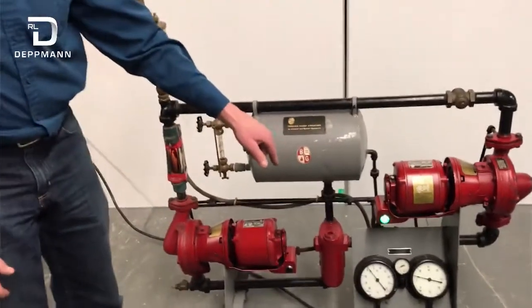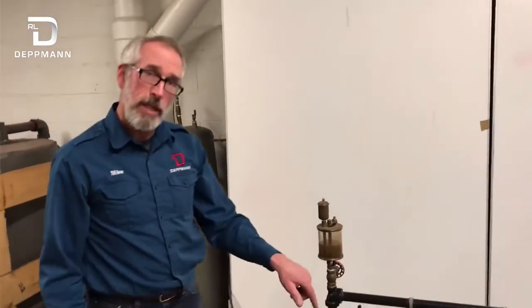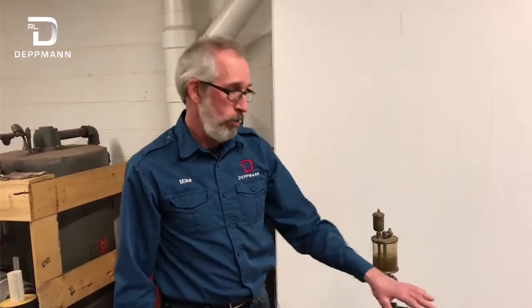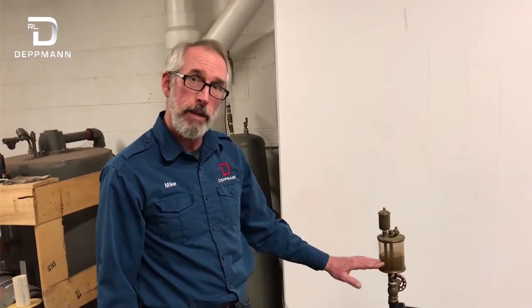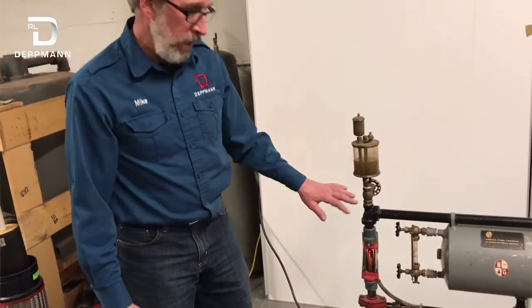Now I'm going to turn on the pump and pump into the point of no pressure change. I won't have a lot of time because once I turn that pump on, the gauges will go into a negative pressure, the system will go into a negative pressure, and it's going to draw this water level down — you'll see that in this vent. And we'll start drawing in air, so I can't have it on for too long.